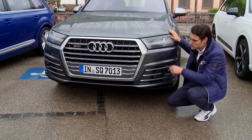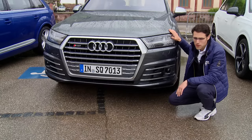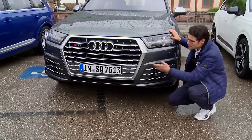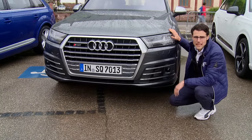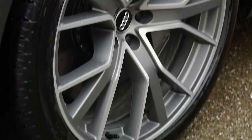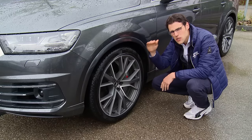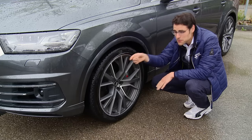The SQ7 features a special front grille, even looking more massive than the normal Q7 one, and special sporty spoilers. This is the bright version — we'll also show you a different version soon. The SQ7 features 20-inch rims as standard equipment. These ones here are optional, going up to 22-inch, and they're a little bit protected by tire lips.